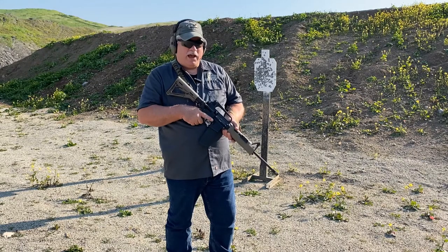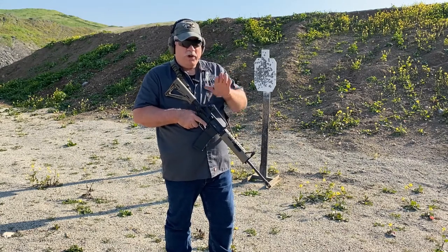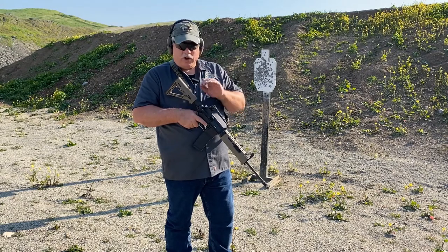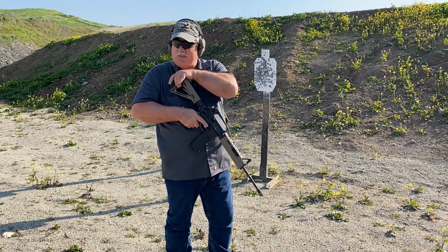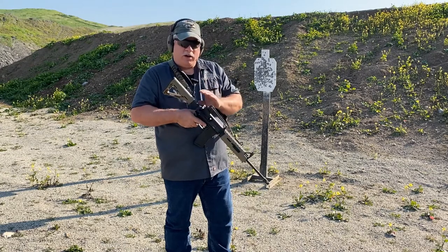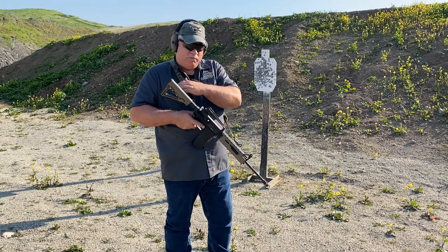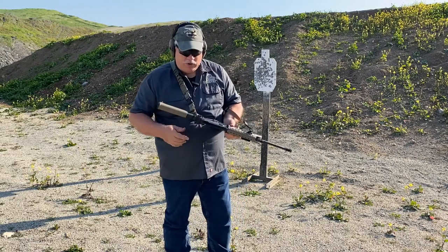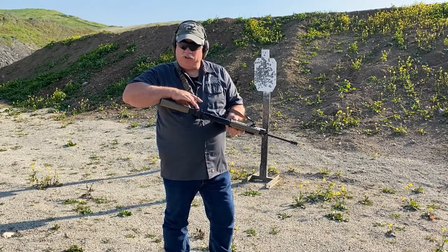Hi, this is Scott with Spector Gear. I've done a couple of videos so far on how to do cross-shoulder transitions with two-point slings. I've talked about how to do the cross-shoulder transitions with two-point slings attached to a Magpul type stock, and then the other method where the sling is attached to its traditional point on the offside of the stock. One thing I didn't talk about was how to do a two-point transition when you have a two-point sling attached and it's receiver mounted.